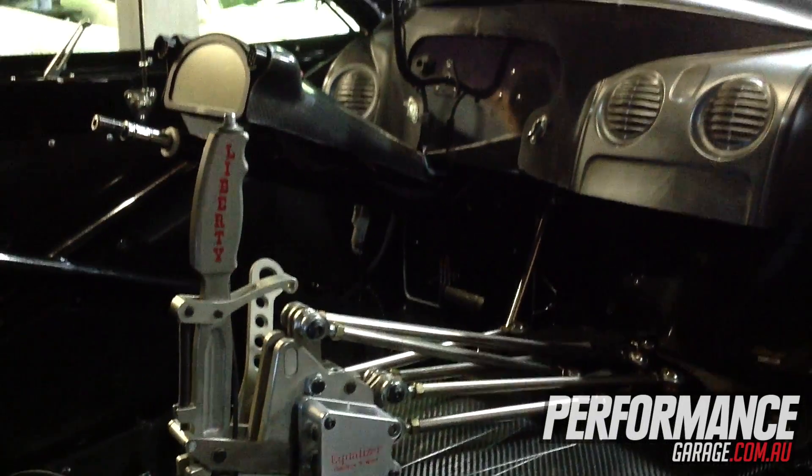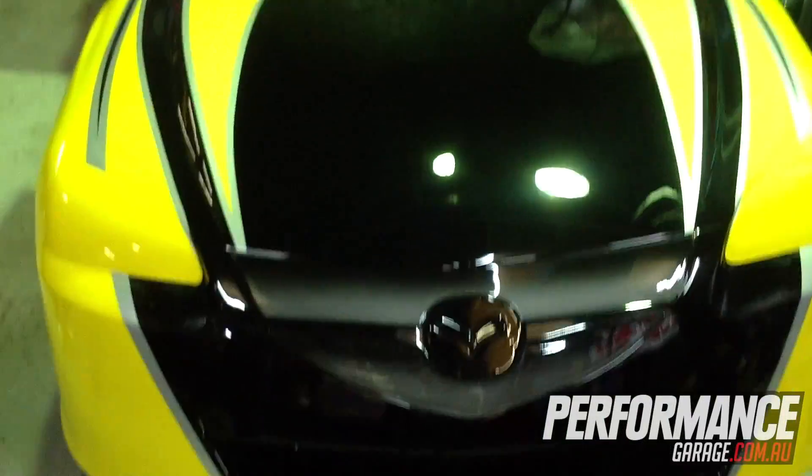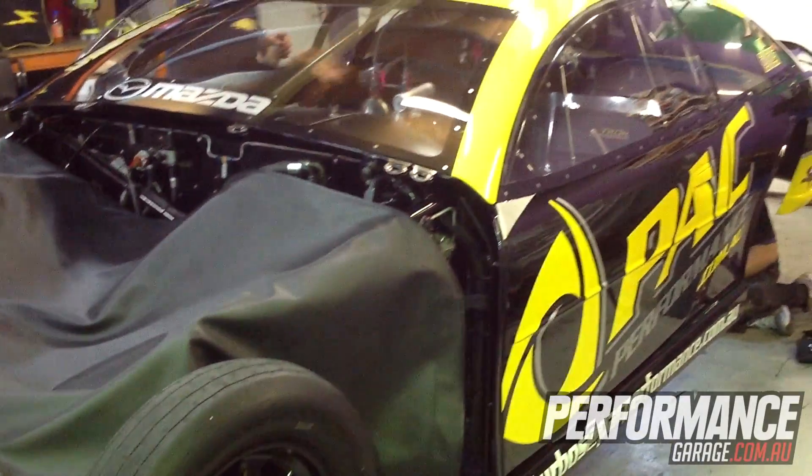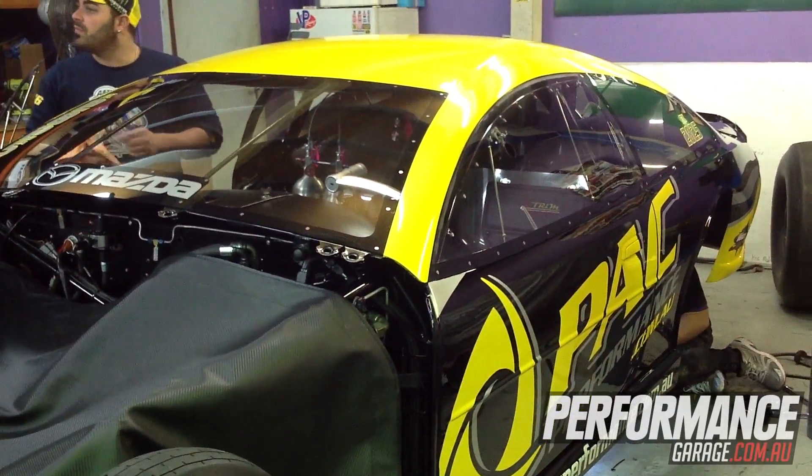Rodney's just loading the shocks up with some air and we double checked everything yesterday. We'll probably triple check it again today and we're ready to go. There's not much more to go, we're going pretty well.